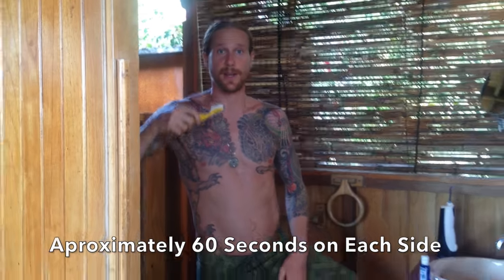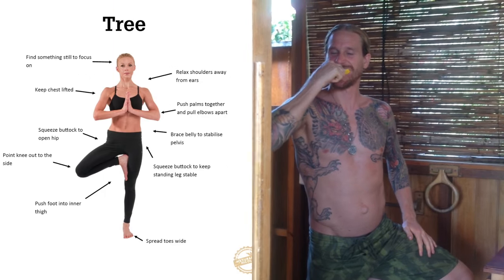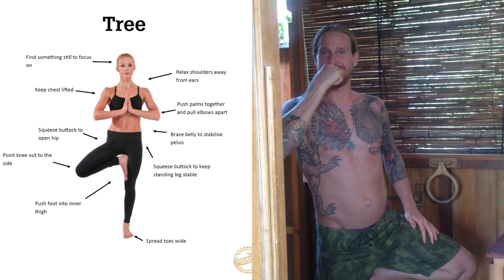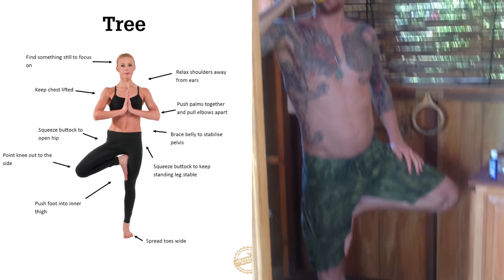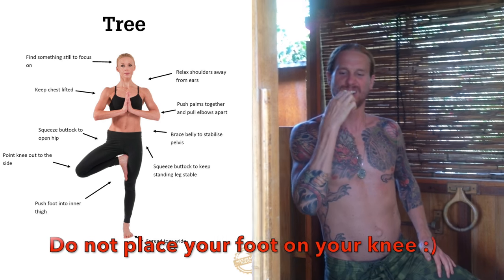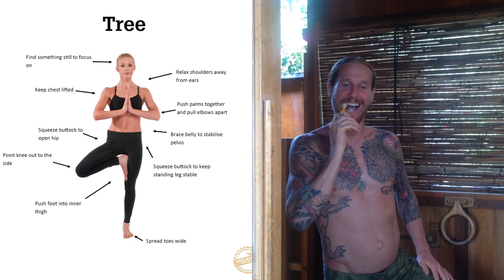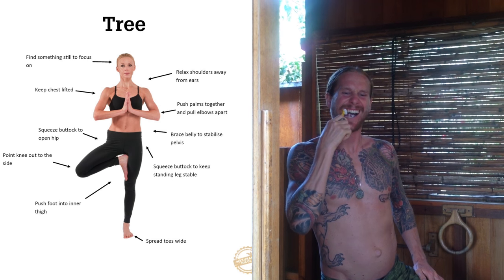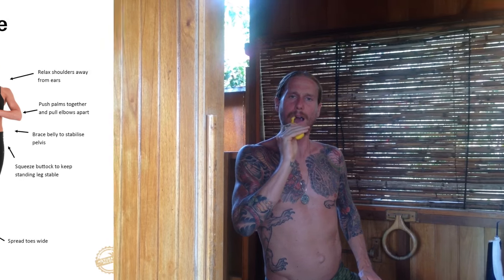I prefer to start in tree pose on my left side. So I'm going to get into tree pose and brush the top. Here are a few tips to make sure you get the most out of your tree pose: start by having your toes spread wide on the floor and use your hand to bring your opposite foot up onto the inner thigh or below the knee. Open up your hips by moving your knee to the side. Shoulder blades back, chest lifted while your shoulders are away from the ears. Find something still to focus on to help with balance — maybe a tree.